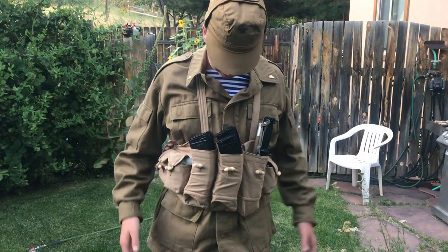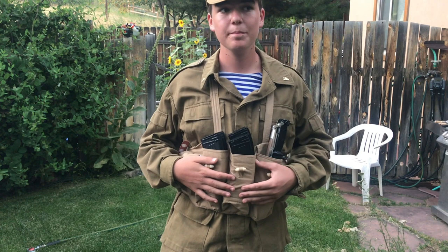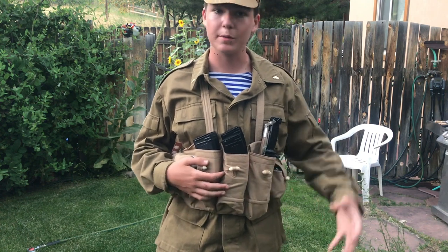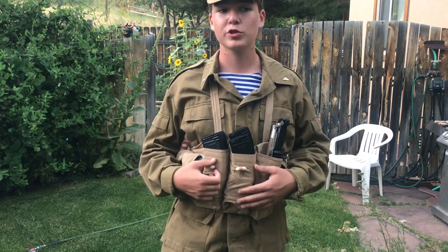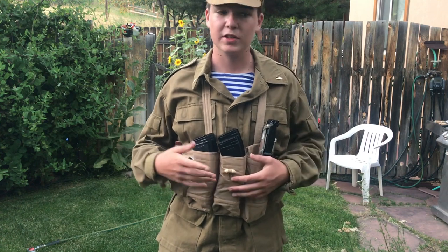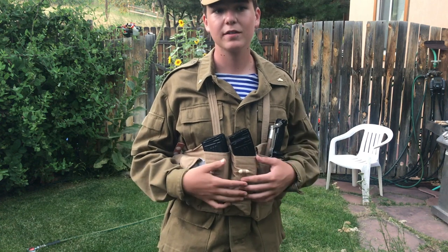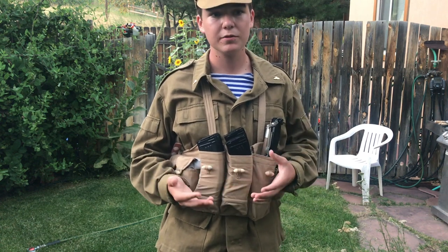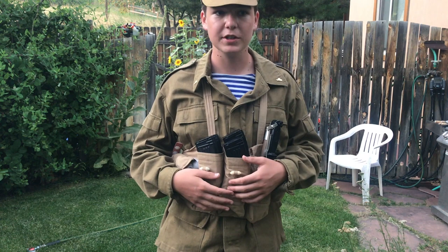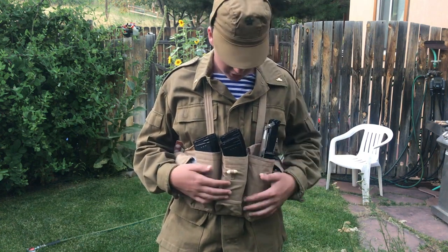The chest rig I'm wearing is the Type 56 Qikam, which was designed in China and used by the Mujahideen. Soviet soldiers would take them off of the Mujahideen and use them — you see a lot of pictures with them using them. They even designed their own version based on it called the Lifchik, but it was not really widely used and they cost so much money. So I'm using this.